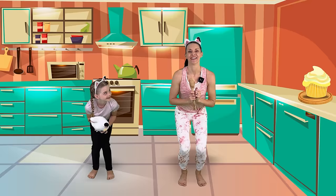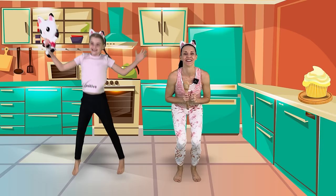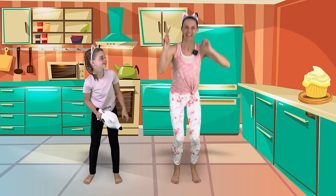Now my favorite part — we have to get the icing and sprinkles ready. Let's put the cupcakes in the oven, and then get the icing and sprinkles all ready. Let's do 10 sprinkle jumps — go down and sprinkle! 2, 3, 4, 5, 6, 7, 8, 9, last one. Yay! But the sprinkles are missing — do you know where they went?